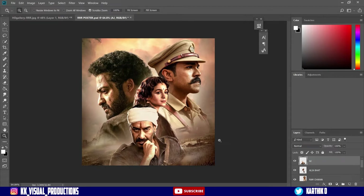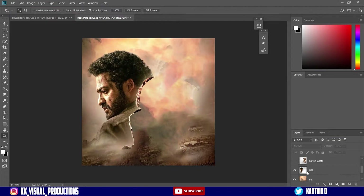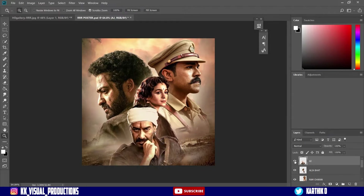Welcome back guys. Now I am using one character individually. So this is our background — NTR, RAM, Aliabat, and Ajay Dev. Now I'm going to cut each one separately.